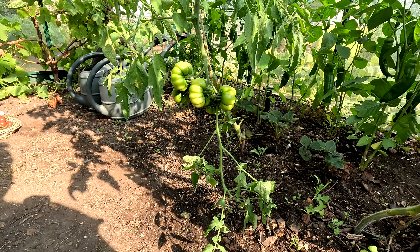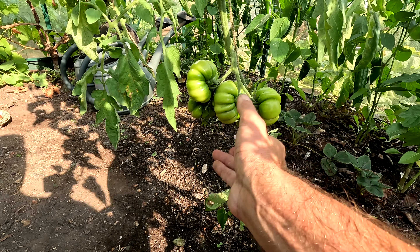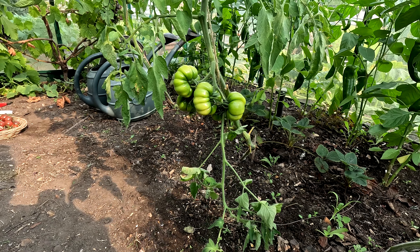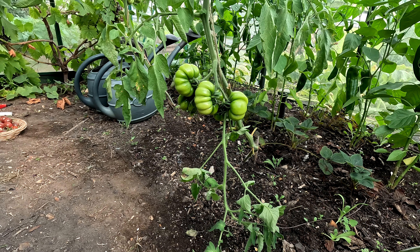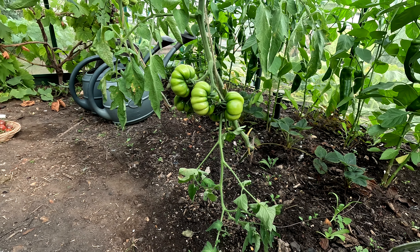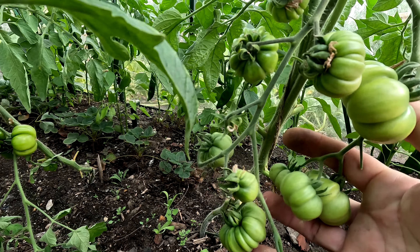I also have three plants of this type of tomato — that's from a random packet of seeds I got from my trip to Italy. I planted them way, way later; I think I sowed them in like May, but they are getting there. We'll see.